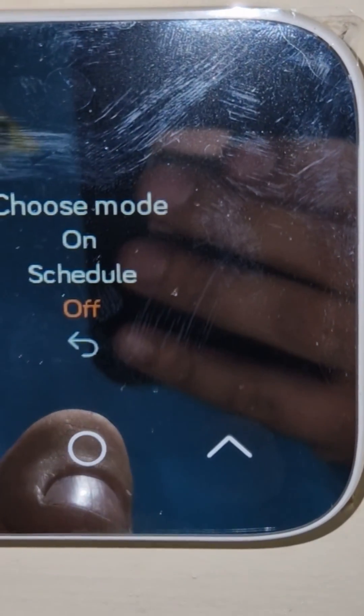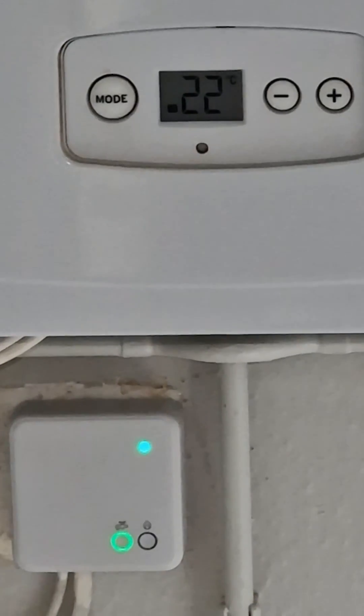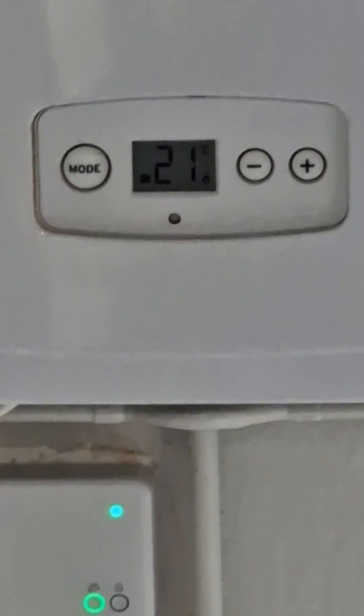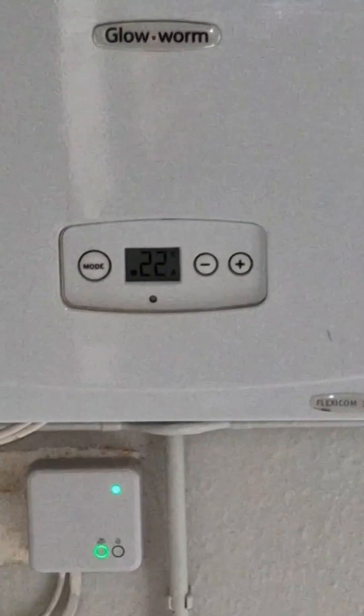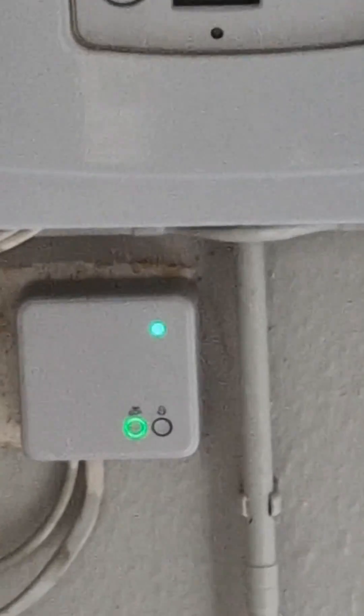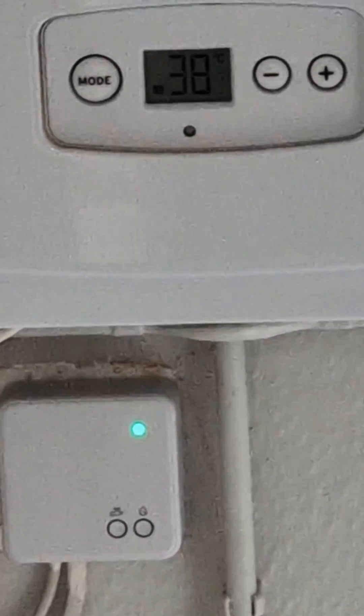Now we're going to hot water — we'll turn this on and see if that goes on. The hot water has gone on. Wait for the boiler to fire. I'm going to turn this on — and there we go, it's firing up. Then I'm going to turn it off again. Hot water's off — that should then stop blinking and switch off. There we go, and the flame's gone as well.